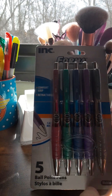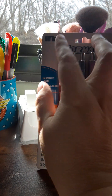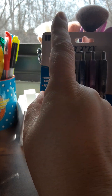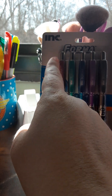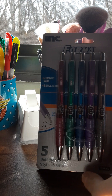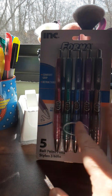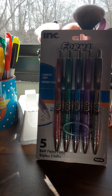This brand — Inc., if that's how you pronounce it — is also sold at Five Below, so keep that in mind. But this is five pens and I love these pens. All the pens from Dollar Tree that I get work pretty well.